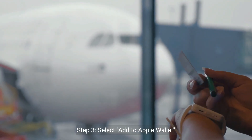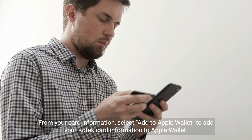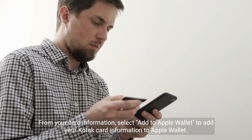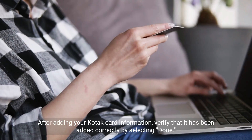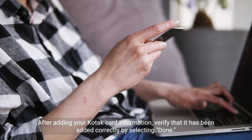Step 3: Select Add to Apple Wallet. From your card information, select Add to Apple Wallet to add your Kodak card information to Apple Wallet. Step 4: Verify your Kodak card. After adding your Kodak card information, verify that it has been added correctly by selecting Done.